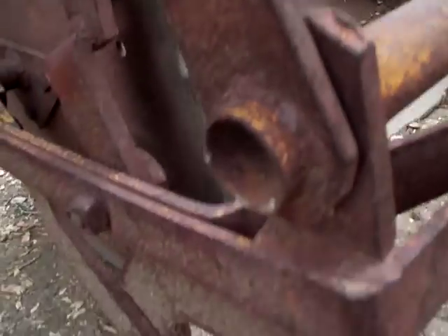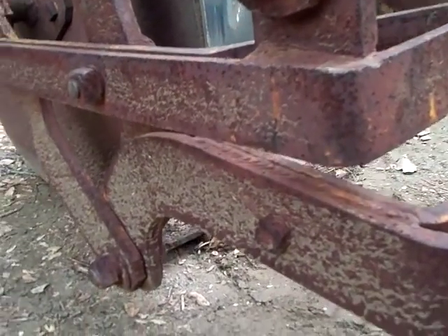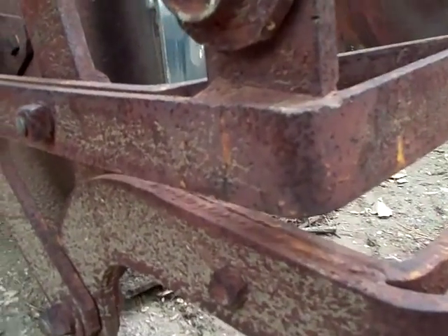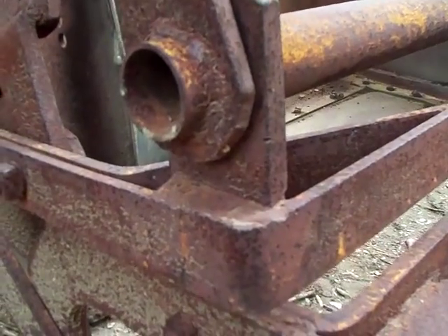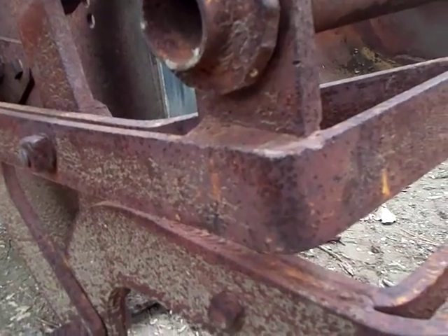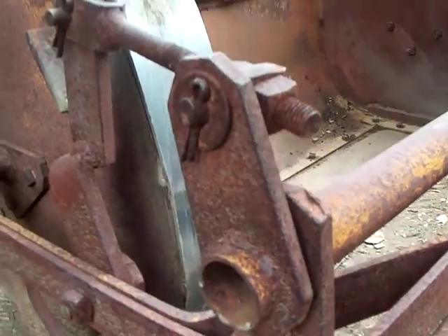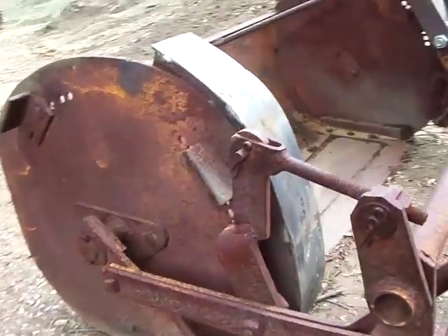When it does that, all this moves here. Now it won't really stay there — it will stay if you're pulling. I tried filling up, backing it up, seeing if it would latch there, but it doesn't seem to want to do that.